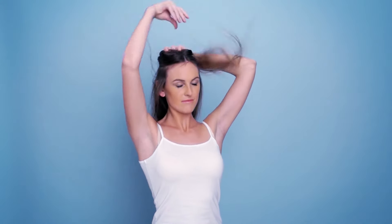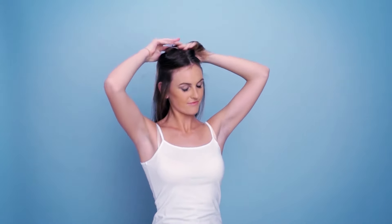Next up is to section off your hair. Run your fingers through and hold it up using a clip or a hair tie. If your hair is prone to knotting, feel free to give it a brush before doing so.